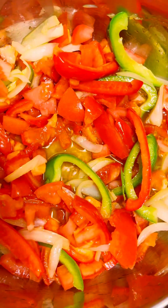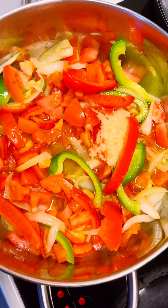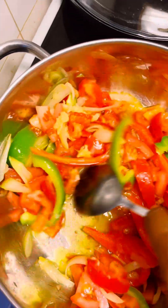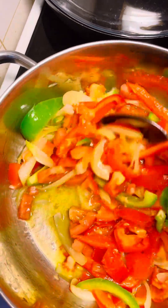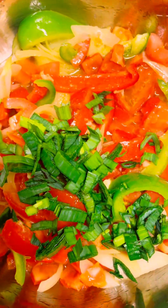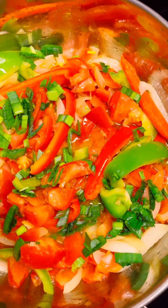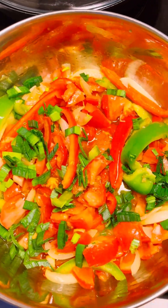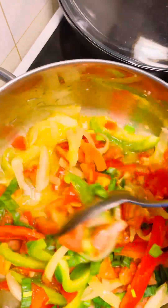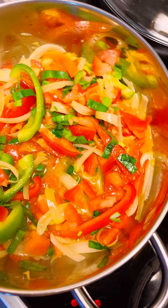I will also add some fresh ginger. If you have dried ginger, it's still good to go. I'm cooking on medium-low heat. My sliced leeks add another flavor and coloring. Then I will cover for my tomatoes to cook for a while.